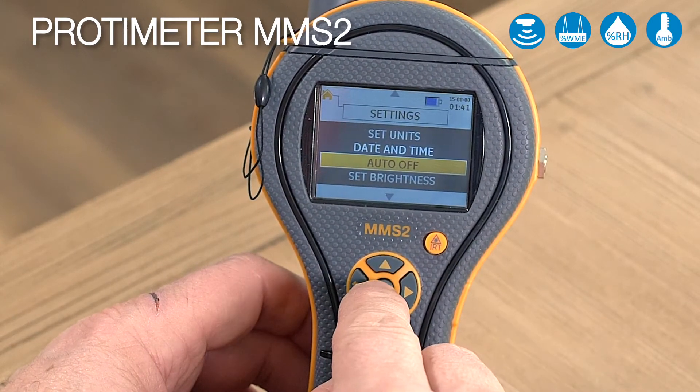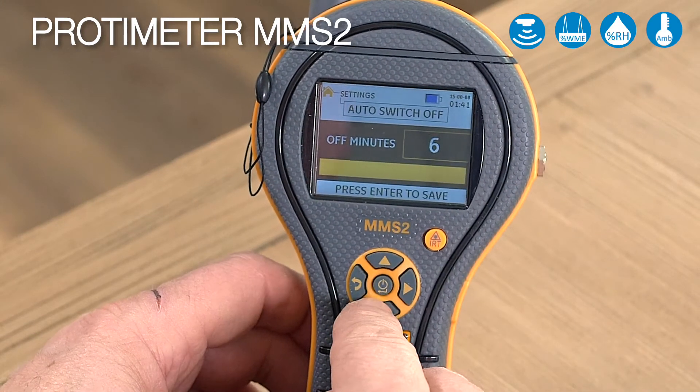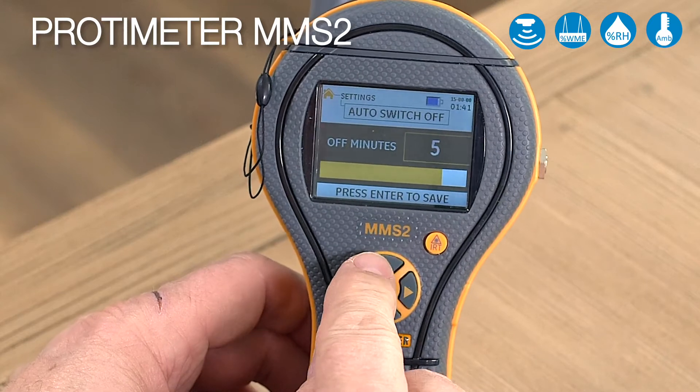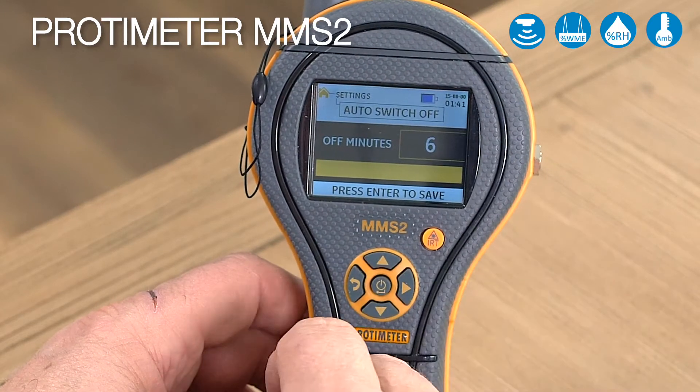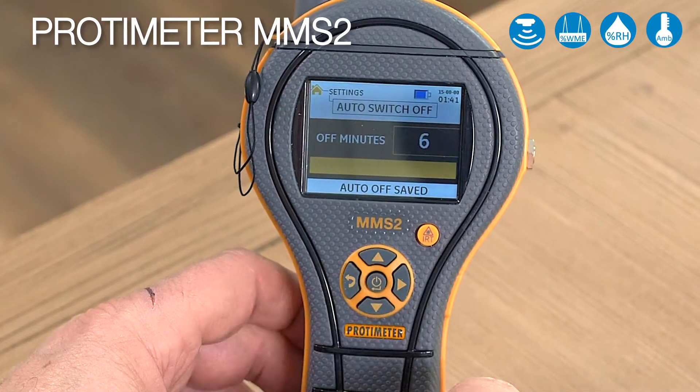The next setting function is auto off. This shows you how many minutes you can leave the meter to stay on after you press the last button. In this case we've left it to 6 and we'll press enter to save that.